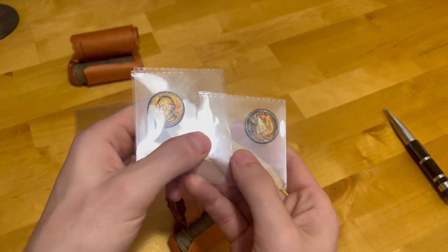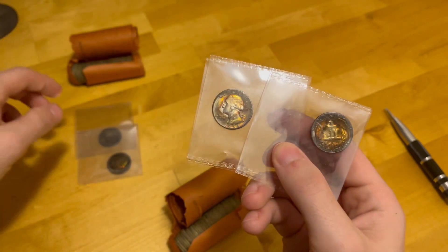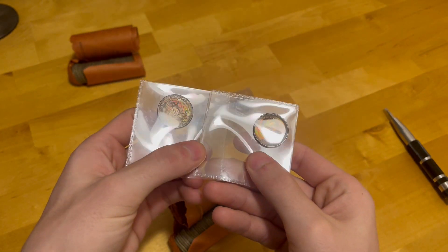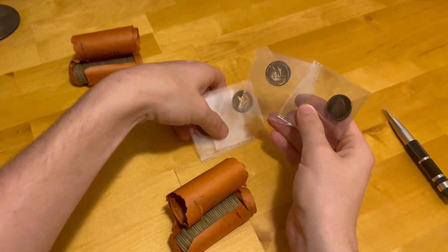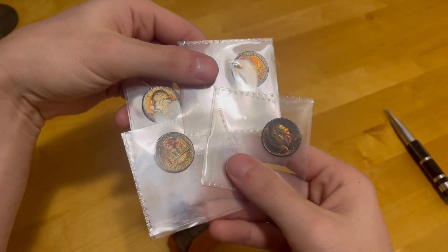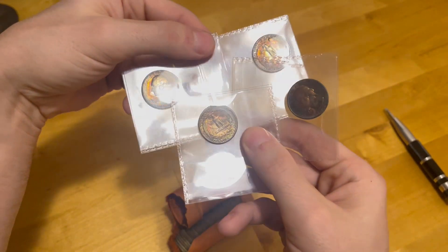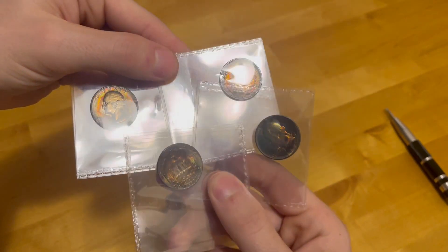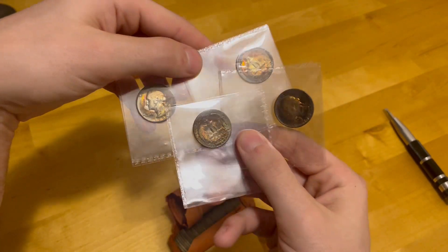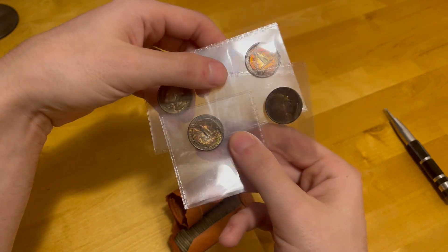Again, this is roll number one — it doesn't look as good inside the plastic, but that's roll number one, and that's number two. Obviously number two is the king of the two rolls, but they're all absolutely beautiful. If PCGS calls one of them questionable color or artificial toning, they'd have to call all of them that, because they all look the same — deep reds, deep greens, golds, purples — all the same colors because they were stored in the same conditions since they were bought from the bank.